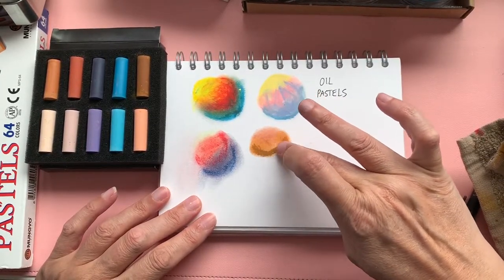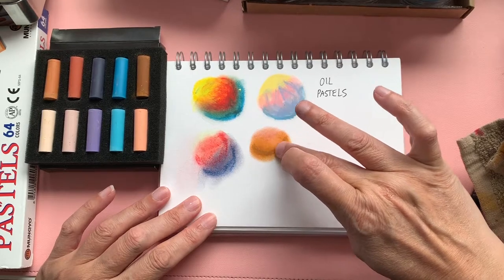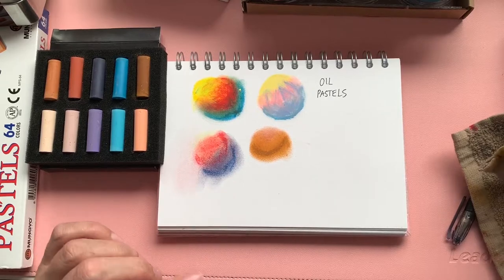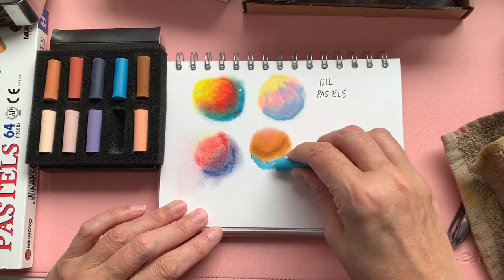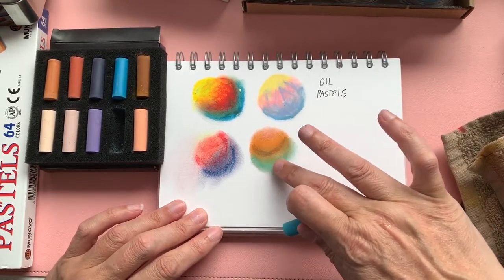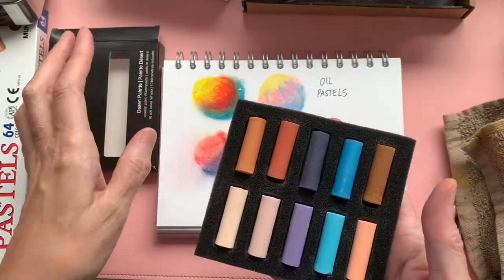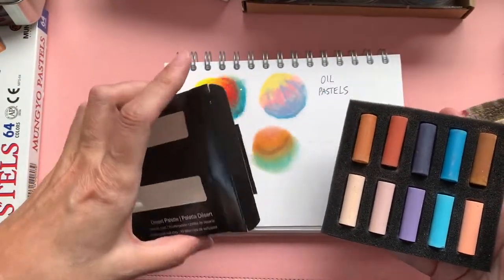Some people say if you want to try something you should try a small amount of a more expensive brand because you don't get the full experience with the cheaper brands. To an extent I agree with that, but it still gives you a really good idea if you go with the cheaper ones before you invest any money in a big way. The pigment on these Rembrandt ones is much greater than the Reeves set — it makes a nice green mixed with that yellow, and you can see the colours work really well.